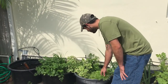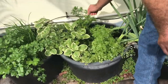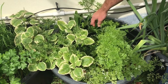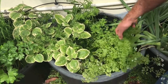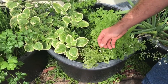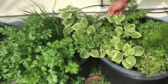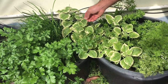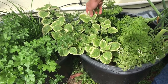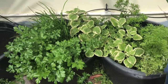Then we have cilantro over here and culantro. Culantro grows a lot differently than cilantro — cilantro will bolt and turn into coriander, and once it flowers it changes the whole taste of it. Then we have Cuban oregano, which is a succulent and very easy to grow. I put it in the pot when it was real small, it doesn't require a whole lot of water, and it tastes really good.